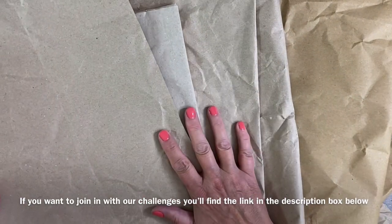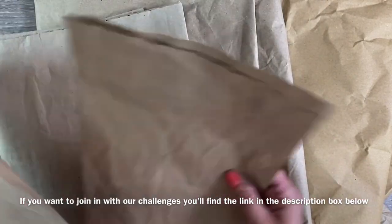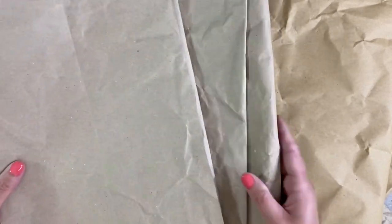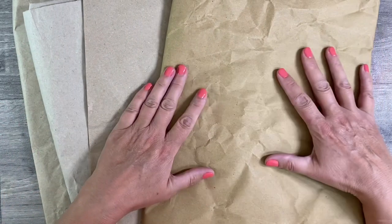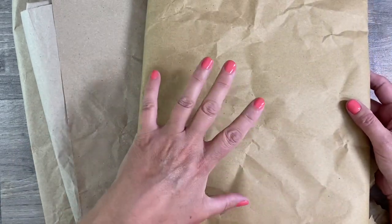I want to use some Amazon packaging. I've got various pieces of paper that have been included in Amazon packaging that I've collected over the months. What I'm going to do to start off with is take these away and cut them down into more manageable pieces.